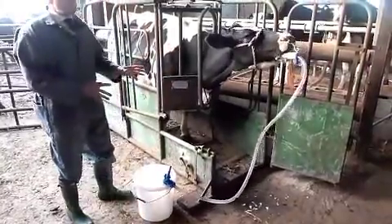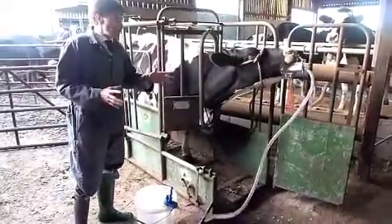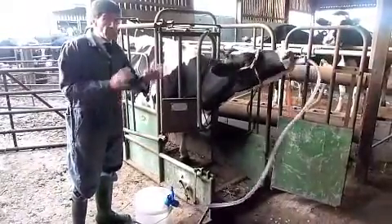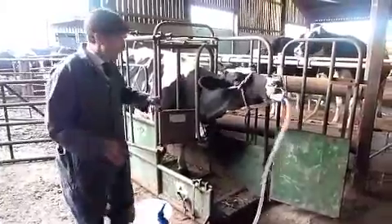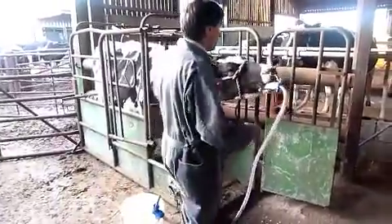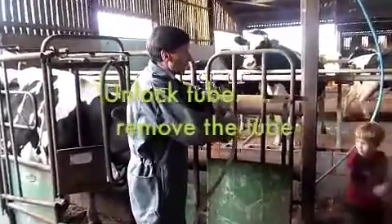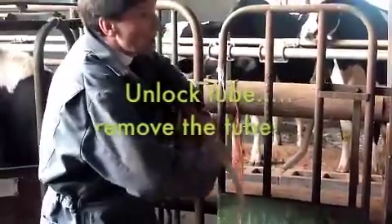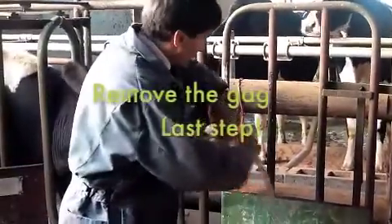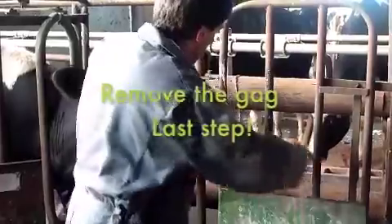So we've got 20 litres into her now, which is enough to make a difference. When we come to talk about what we're trying to do, you'll see that it's not perhaps always as much as we'd want, but it's certainly the minimum that's going to be useful. The next step is to unlock the hose and the gag and draw the hose out so that she doesn't bite it as you take the gag out. The hose is now drawn out, we can take the gag out, and the job's done.